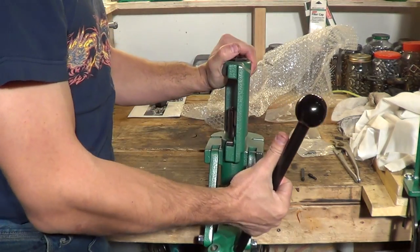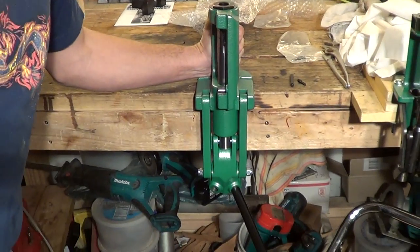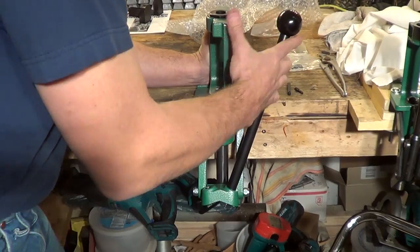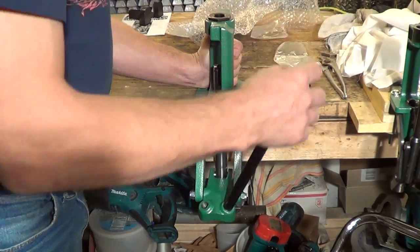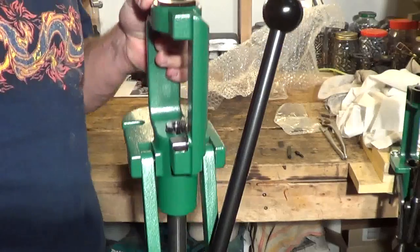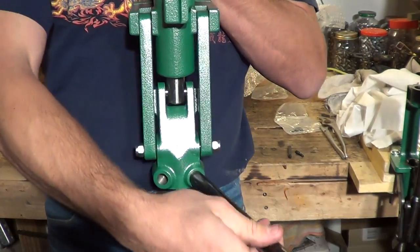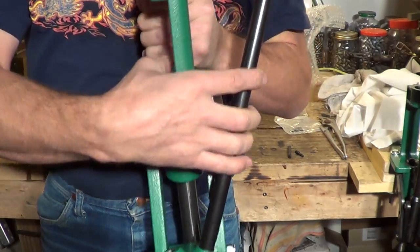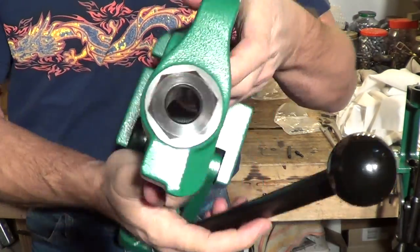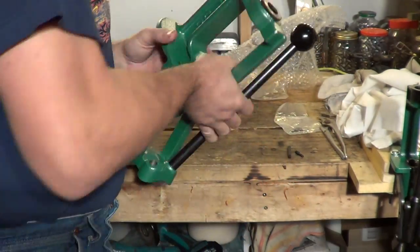So now we have our handle installed. The linkage of the press is very smooth — it's got a really smooth feel to it. I like the position of the handle. They've angled this bottom yoke so that you could be a left-handed or right-handed user. Very smooth operating press. It's heavy. This is the Rock Chucker Supreme.